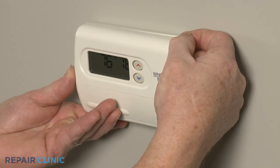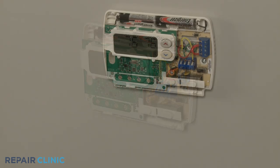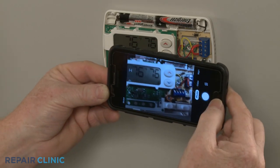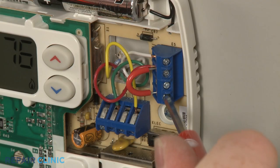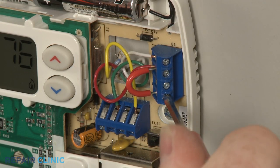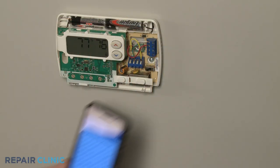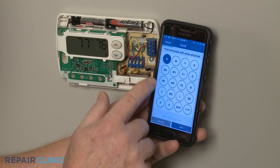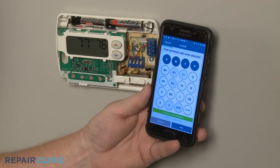To uninstall the old wall thermostat, remove the cover and use the phone to take a photo of the old wiring. If applicable, remove the jumper wire from the red cooling and red heating terminals. Now using the app on the phone, select the terminals with the wires attached to confirm this is a valid configuration for your application.